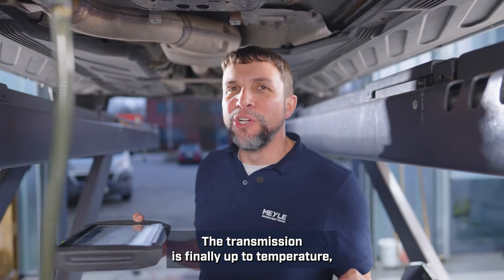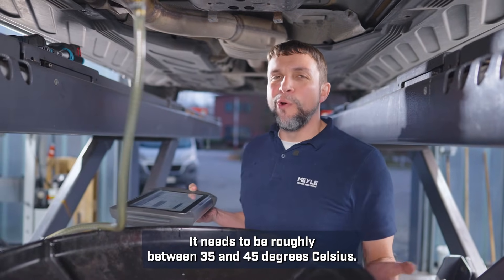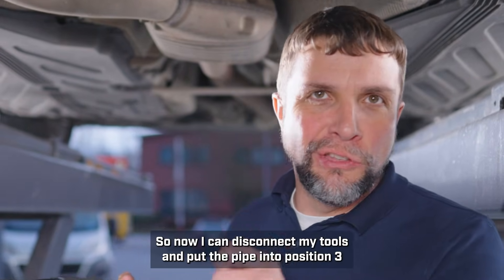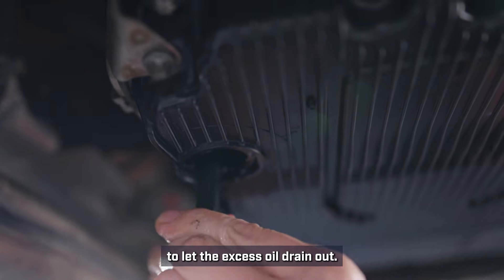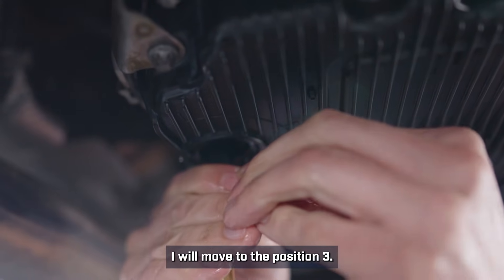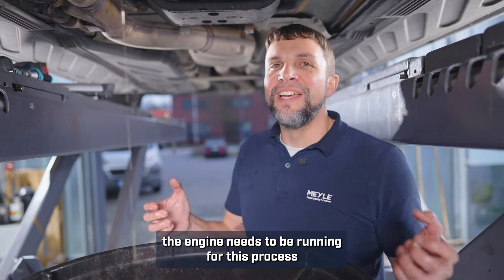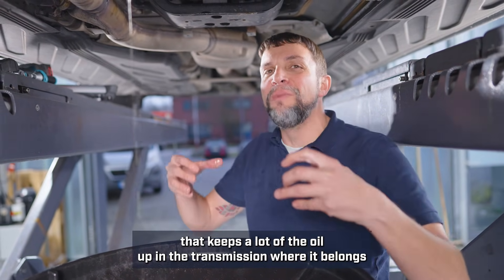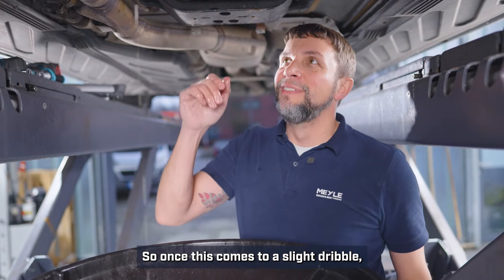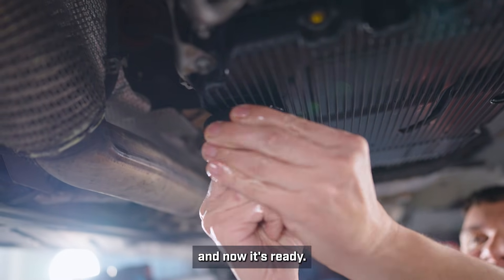The transmission is finally up to temperature — right now it's at 38 degrees Celsius, and it needs to be roughly between 35 and 45 degrees Celsius. So now I can disconnect my tools and put the pipe into position three to let the excess oil drain out. To check the level of the transmission, the engine needs to be running — that keeps a lot of the oil up in the transmission where it belongs and not settled down in the pan. Once this comes to a slight dribble, I will turn the tool back to position one, put the plug back in, and now it's ready.